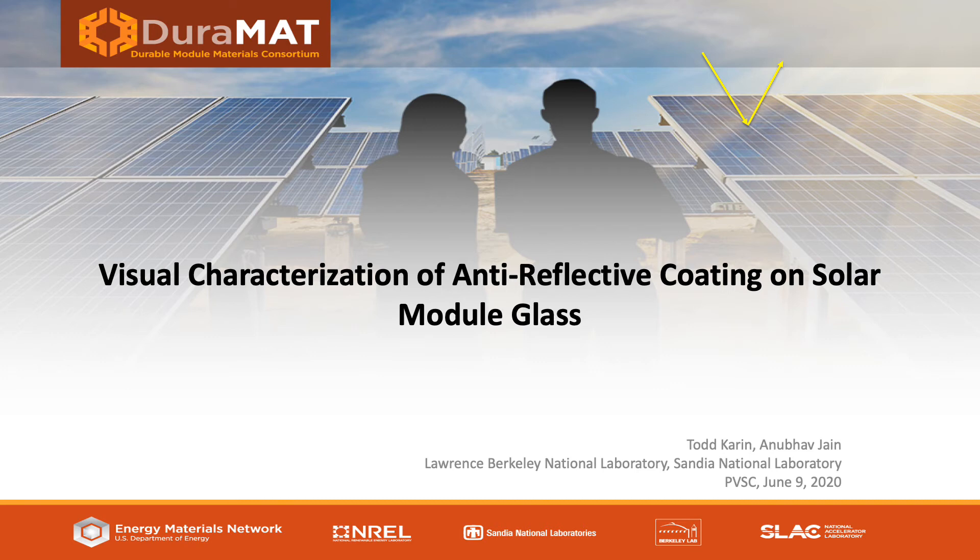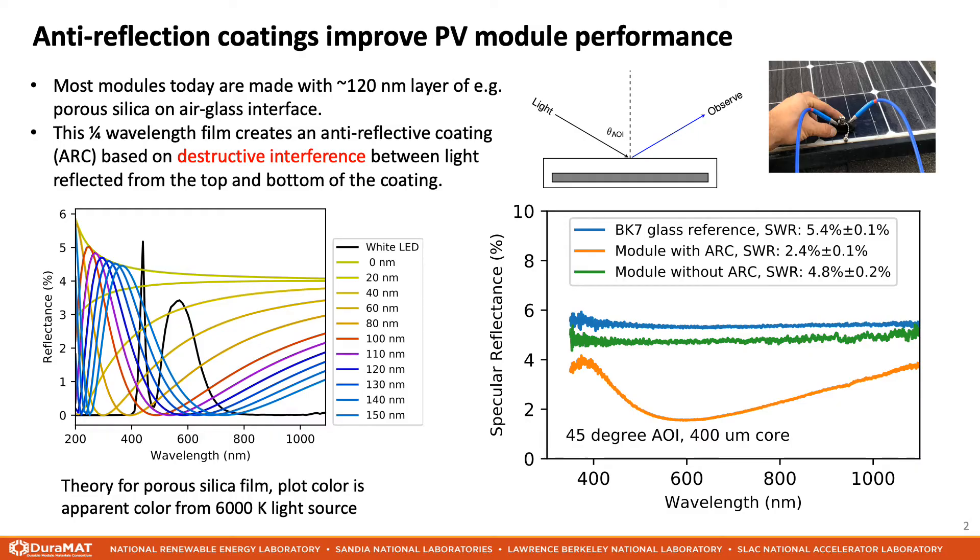Visual characterization methods for inspecting solar module anti-reflection coatings. In order to improve power production, most modules today have a 1-200 nm layer of porous silica on top of the module glass. This coating works in two ways. First, it provides a more gradual index change from air to glass, thus reducing reflection.